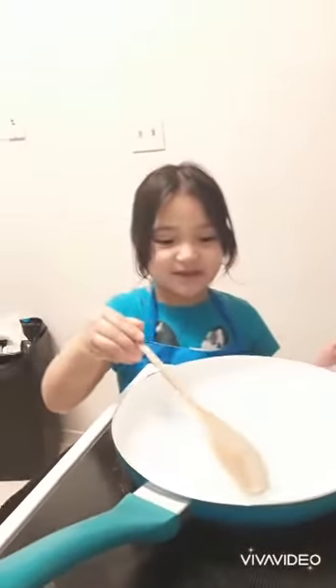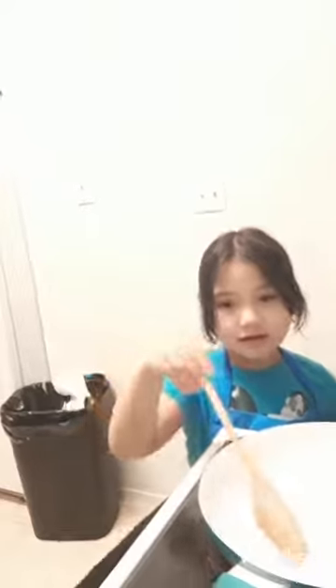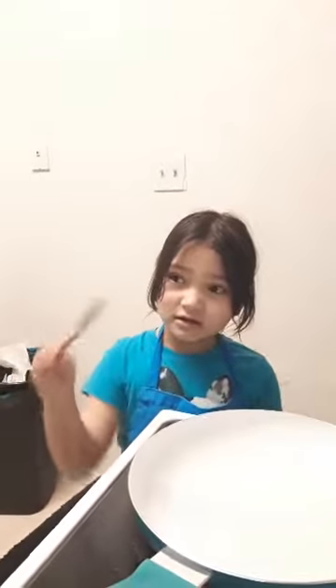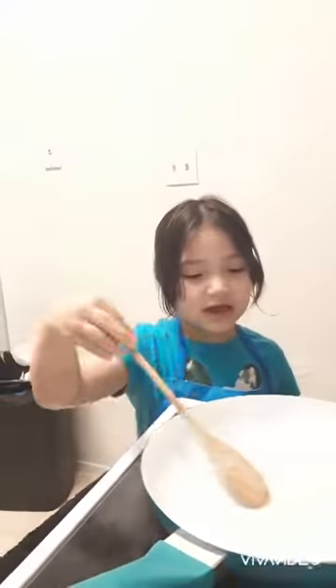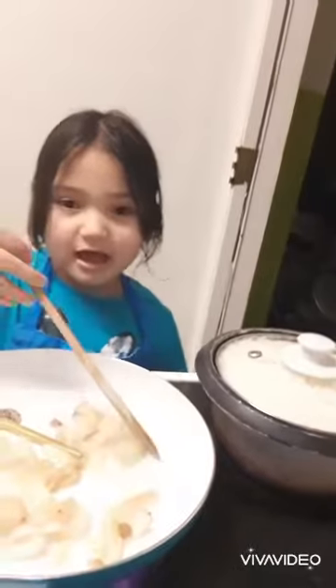So guys, first what you put in the pan is oil. I think my mom already did that. So you leave it until it's hot — maybe about five minutes. Then we add the garlic and onions.